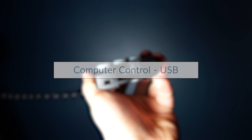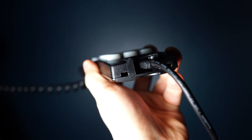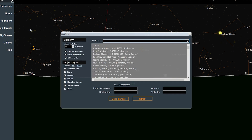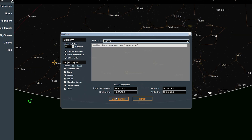Another feature of the AVX that is definitely worth noting is the USB port on the bottom of the hand controller. Through this, you can connect the mount to your laptop for complete computer control. In addition to this, Celestron offers their PWI control software, which is actually free, and it's compatible with nearly every Celestron computerized telescope on the market. This software is linked to a Simbad astronomical database, which contains more than 10 million celestial objects. This makes finding and pointing to deep sky objects with your Celestron AVX extremely simple.